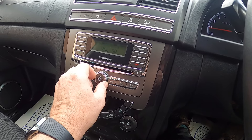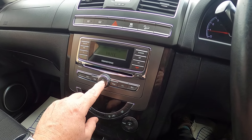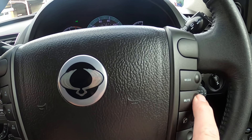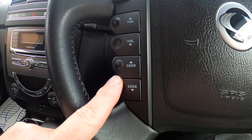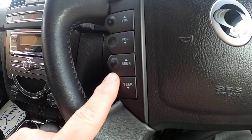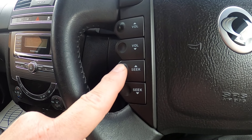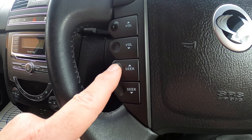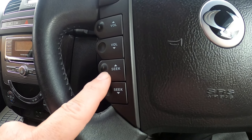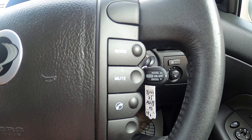You've also got volume up and down on there, mute in the center, and seek up and down which will go through your preset stations. So if you're on FM1 and you press this button, we've gone from Radio 2 to Radio 1, back to Radio 2 — with presets like BBC Devon etc. — and that will cycle through them. Then to the right-hand side of the steering wheel you've got your cruise control.